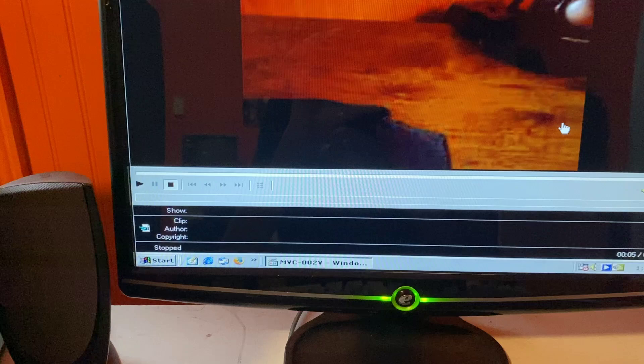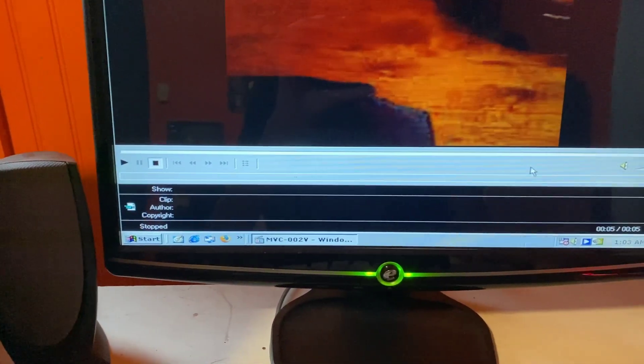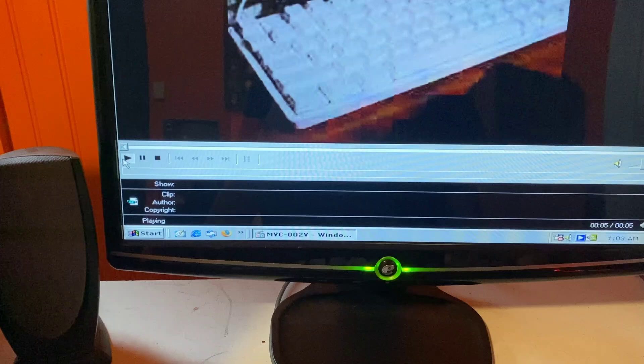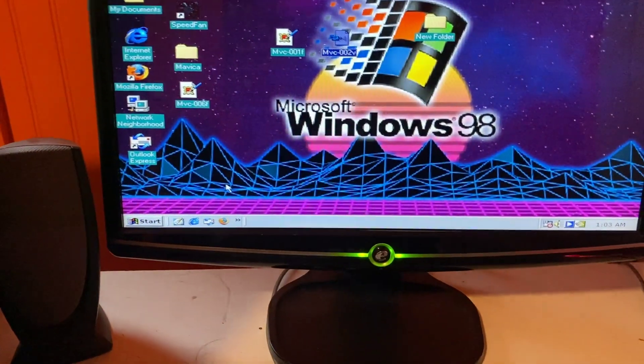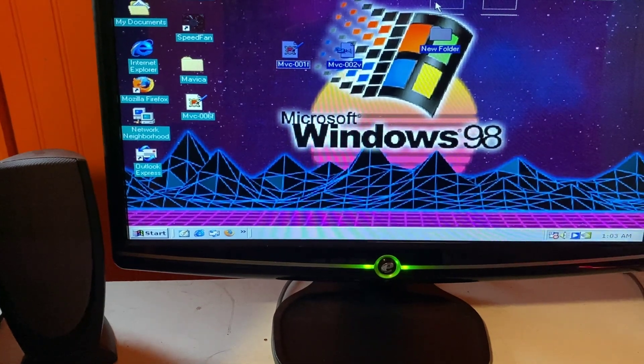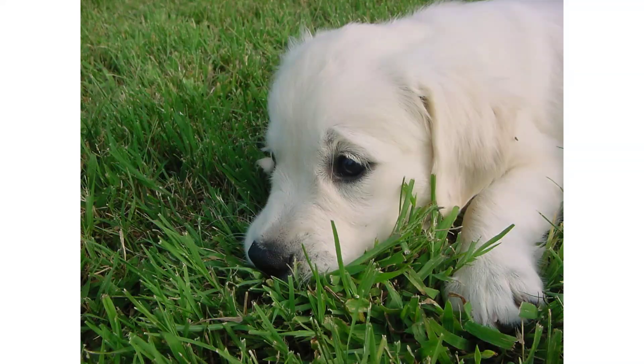If this video gains me 10 subscribers, I'll make an entire video using this camera in five-second increments. That'll be fun. Now I think it's time to actually show some samples. This is a picture of my dog laying in the grass at the highest quality this camera supports. It looks really quite good.